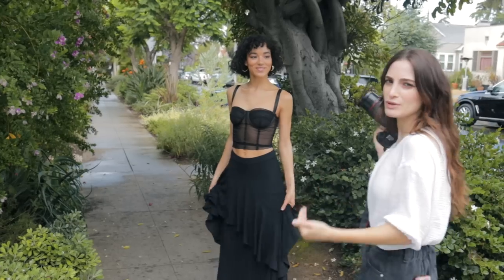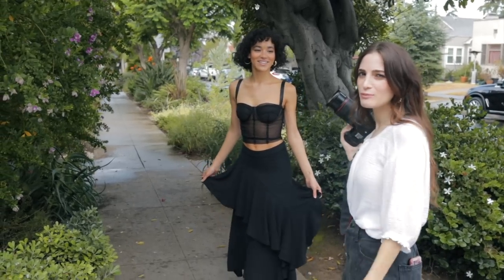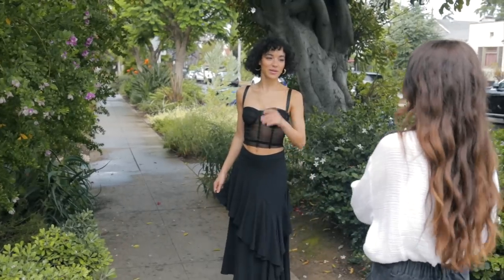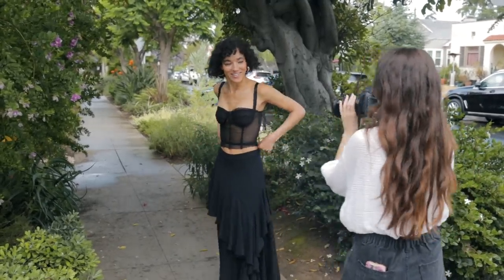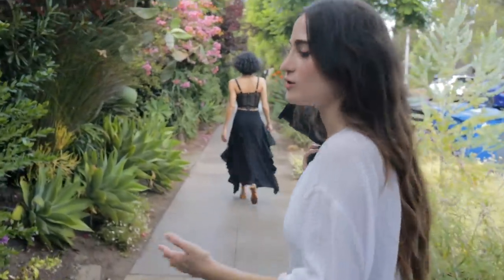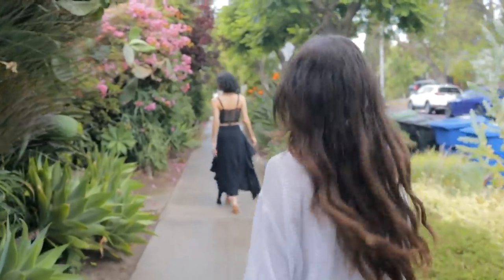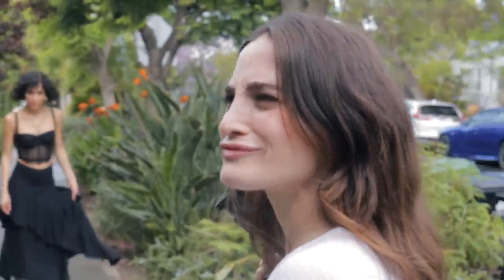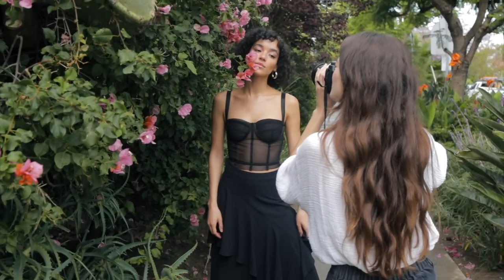It's kind of like bar hopping but for photography — you hit up all the spots. It was raining heavily a few minutes ago, so we got really lucky right now. But also not lucky because it never rains in California. So yeah, that's gorgeous.